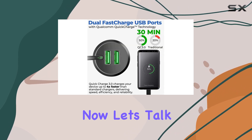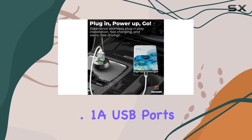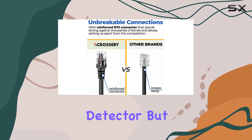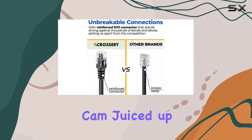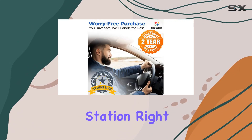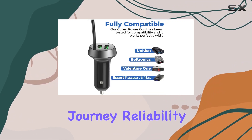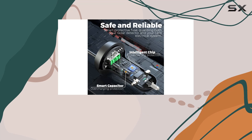Now let's talk about convenience. With dual 3.1A USB ports, you not only power your radar detector but also keep your phone and dash cam juiced up simultaneously. It's like having a mini charging station right in your car, ensuring you stay connected throughout your journey.